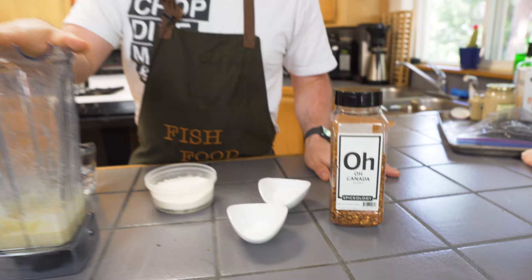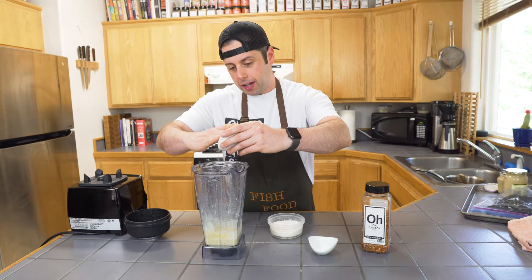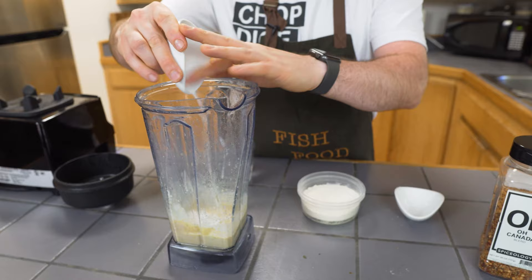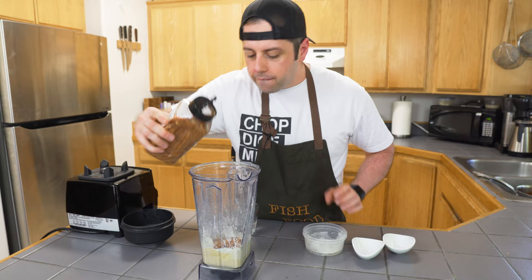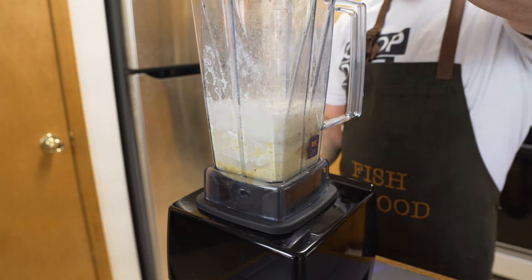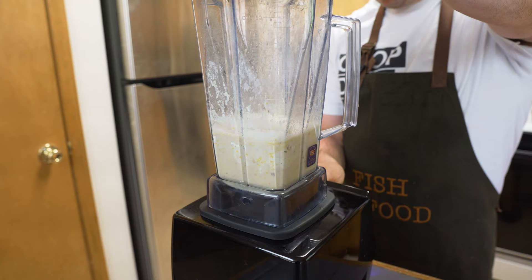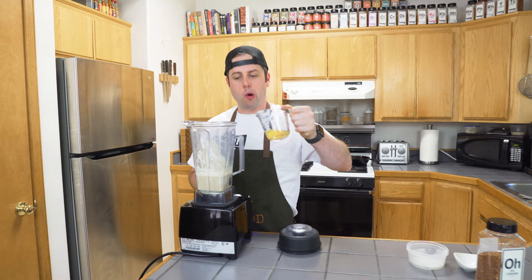So our cornmeal has been soaking in the buttermilk for about five minutes. The reason we want to do that is to help hydrate the cornmeal before we start adding everything else — it's going to make for a little bit of a softer batter. So we go ahead and add everything else: I've got some sugar, some baking powder and baking soda, flour, and we're going to put our O'Canada in there as our salt and seasoning mix. And then some soda water. We're going to blend at a low speed — we're not trying to over-puree it. And the final ingredient on this batter, we're going to throw an egg in there — that's going to help it stay a little more sticky and fluffy.